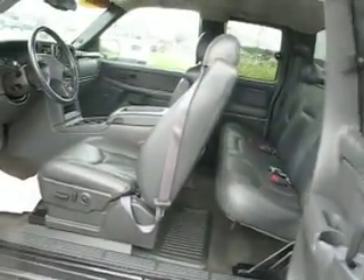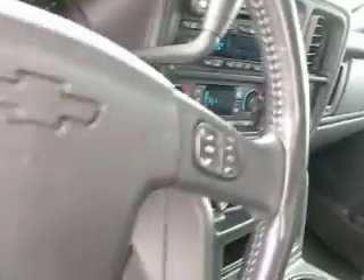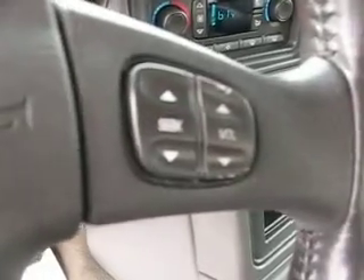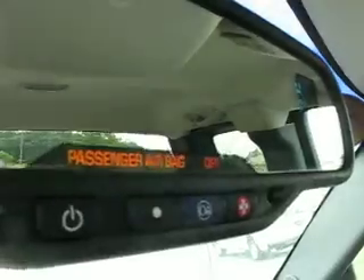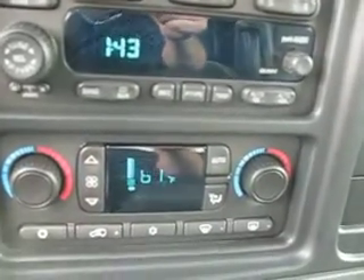Really nice condition inside and out, front and back. You have controls all over the steering wheel so you don't have to reach over and look this way — redundant controls, radio controls, information controls. Up here shows you have OnStar capability, CD, and electronic dual zone temperature control.